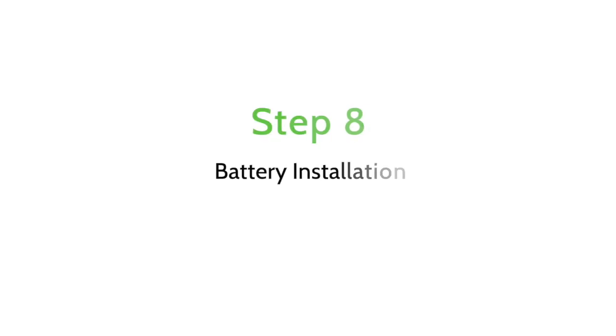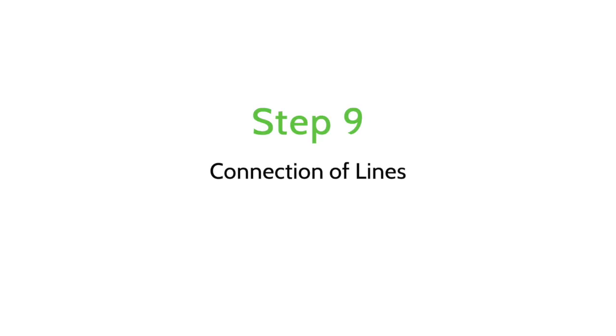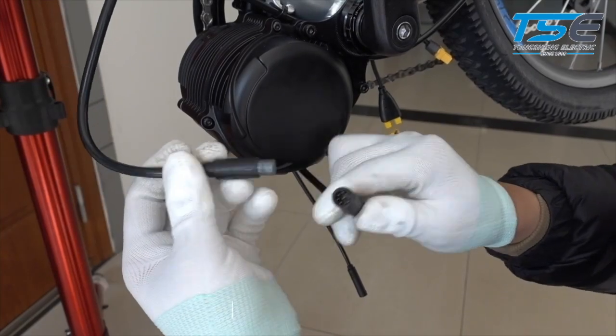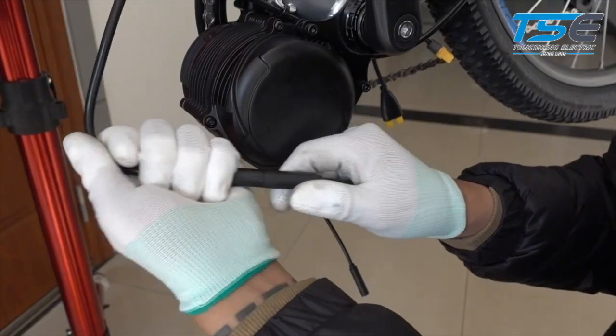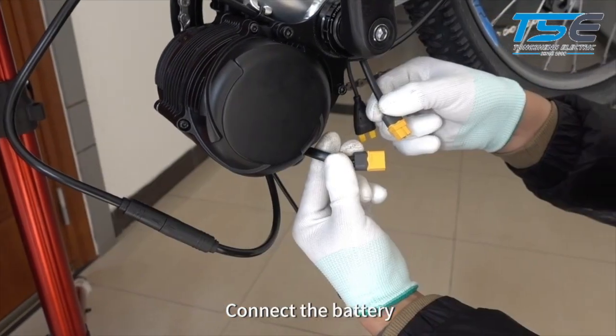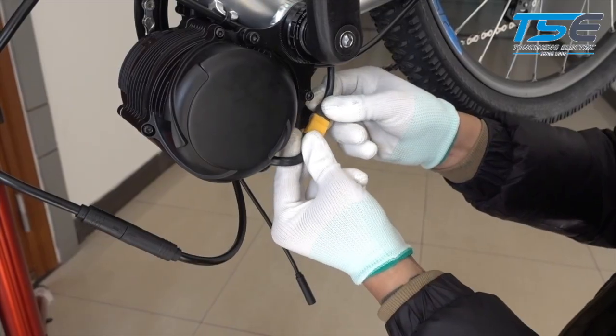Battery installation: Install your battery. Connection of lines: Connect the display, connect the battery, connect the speed sensor.